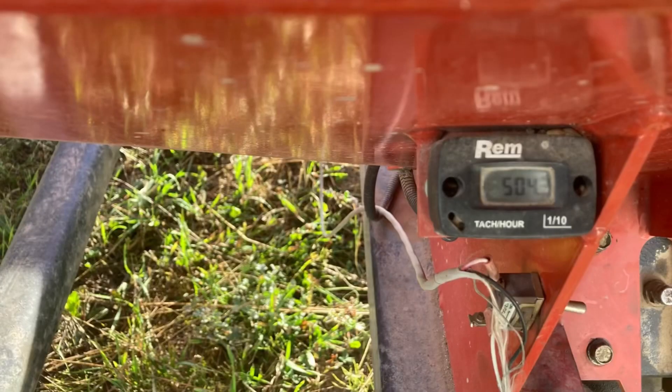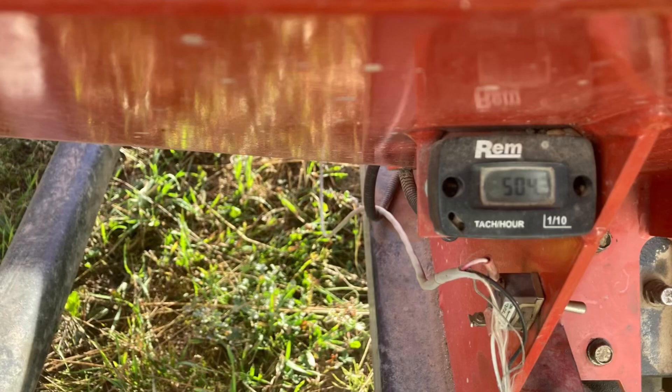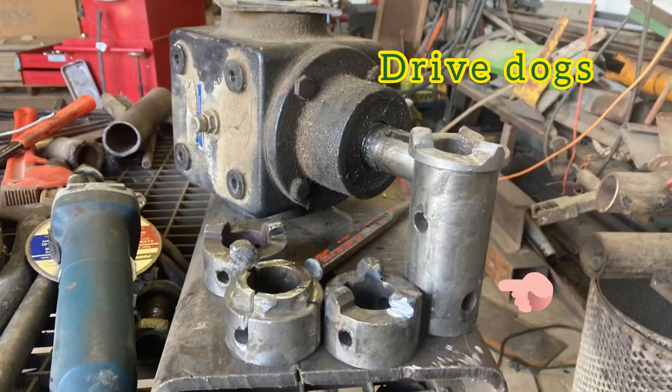Within your first 400 hours of owning your REM grain vac — 400 operation hours — you will become quite familiar with repairing the fucking REM grain vac. You will learn terms such as 'drive dog,' where you will think, what the fuck is a drive dog?